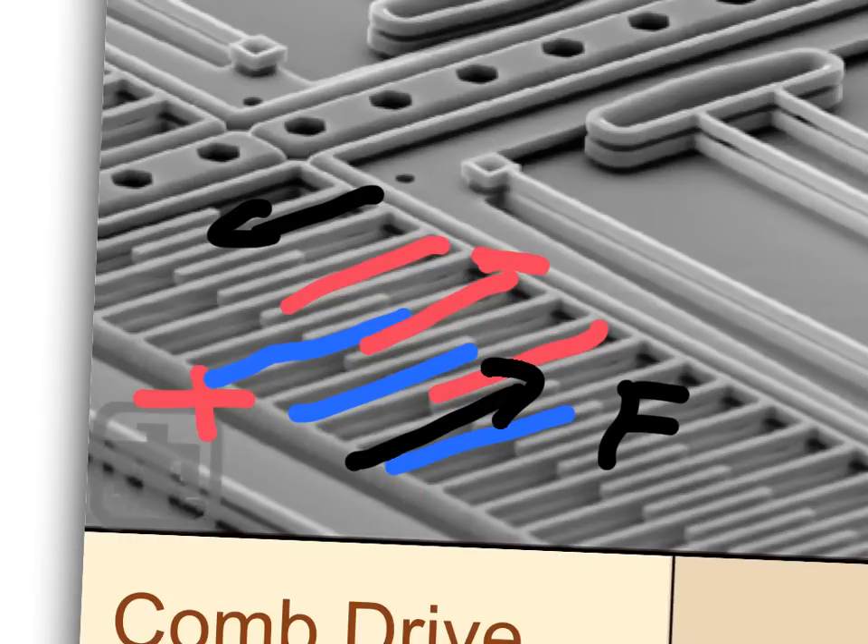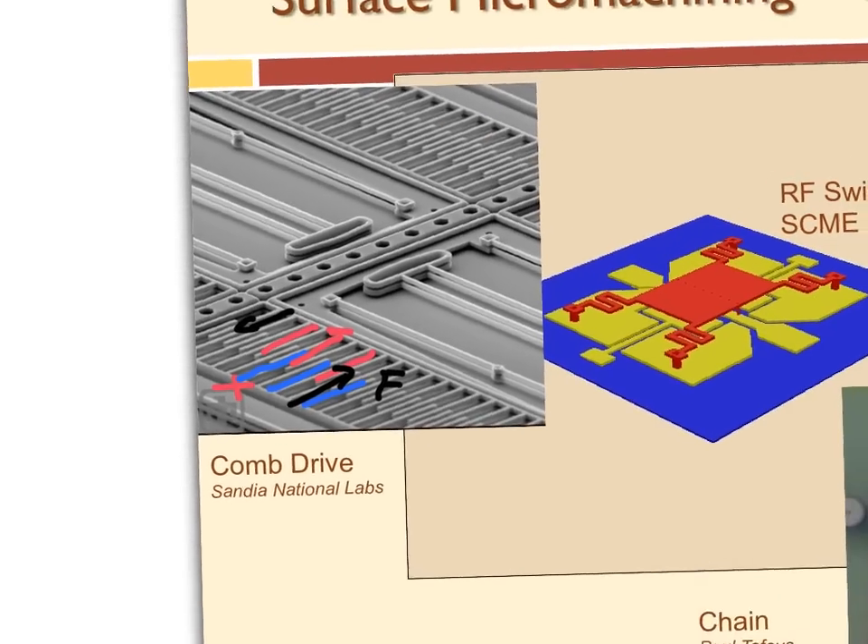A comb drive can be a sensor or an actuator. A microphone is a moving membrane turned into an electrical signal; a speaker is an electrical signal moving a membrane — you can turn a speaker into a microphone. The same principle applies to comb drives. We used to plug speakers into the mic jack on tape recorders as kids — same idea.